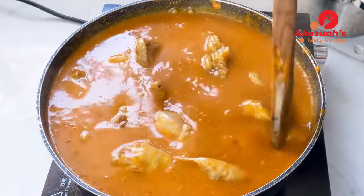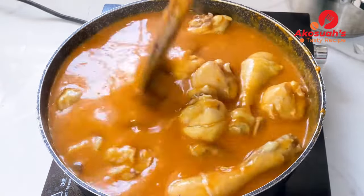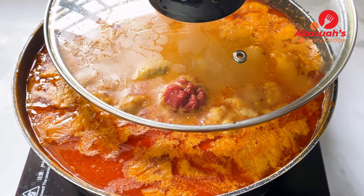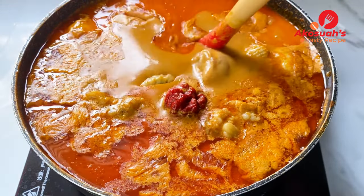Once everything is in, taste to check if the salt and seasoning are right for you, then cover it halfway and allow it to cook on medium heat for 20 to 25 minutes.